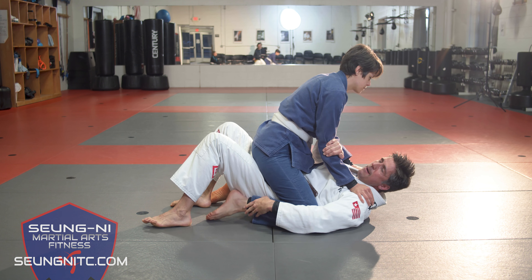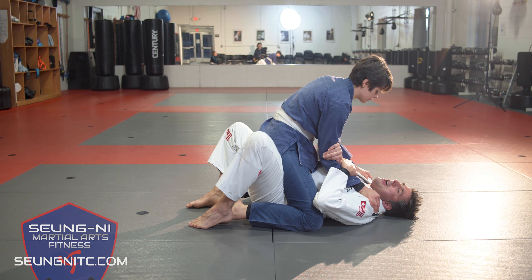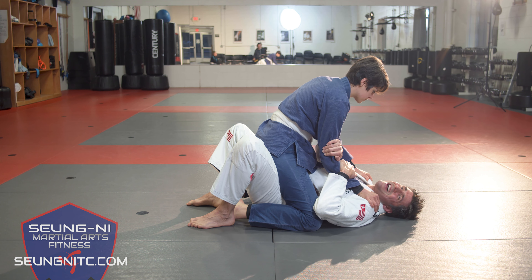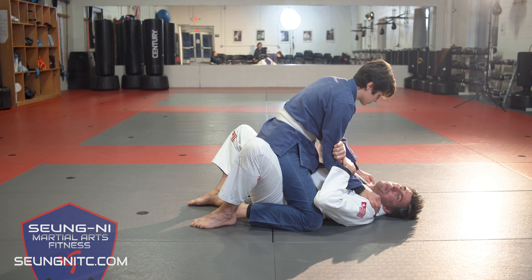We're going to work on buck and roll from the mount position, so I'm going to be down on my back, knees bent, arms up. Jackie's going to be mounting me, knees across the hips. She's going to have her hands on my torso, which is a good neutral spot for us to learn the principles.